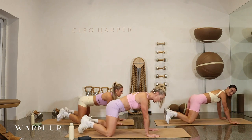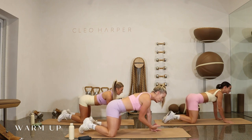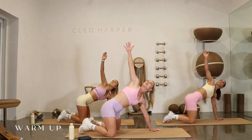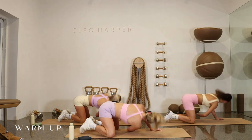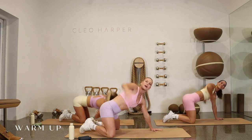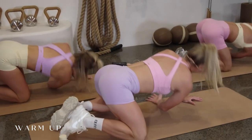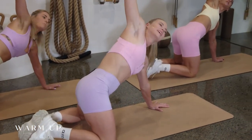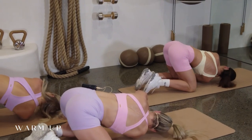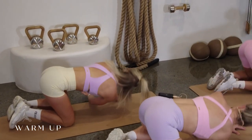Coming back into a four-point kneeling position now. We're going to do a nice thread the needle to get some rotation in the spine. Take your right arm up nice and high and extend it underneath — thread that needle, shoulder blade to ground, opening back up, and threading through. Two more here: open and thread, one more, open, thread.